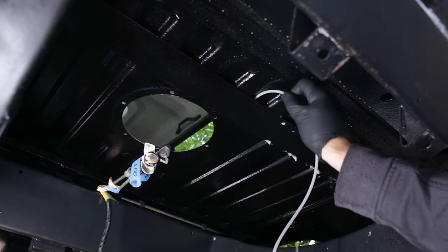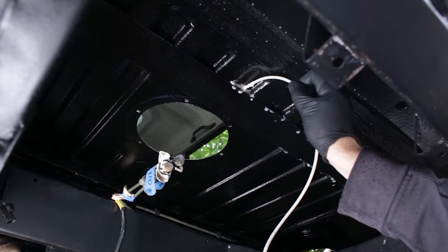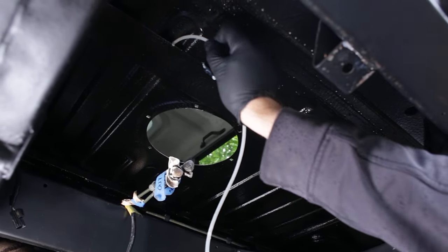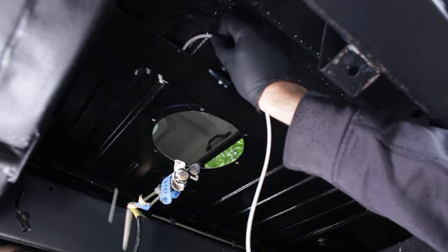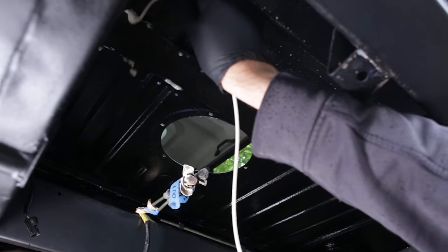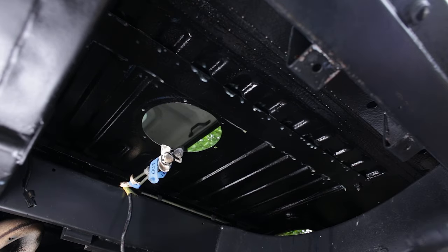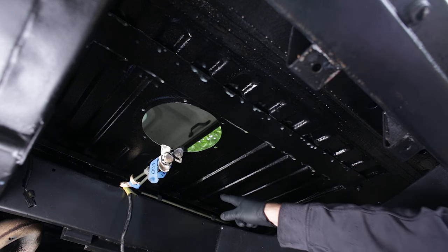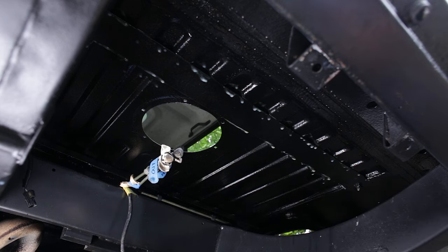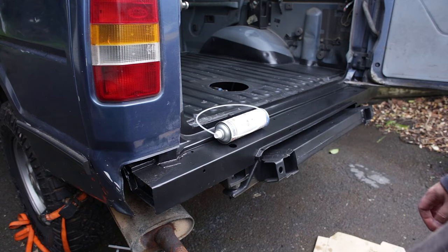It's all over me. You get the idea. I'm going to crawl further underneath, move the camera out of the way, and finish off all of these other pieces I need to get to. It's everywhere. As expected, I ran out before I could do the rear cross member.